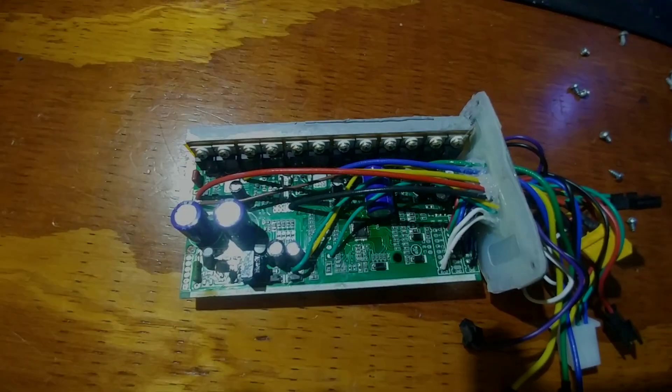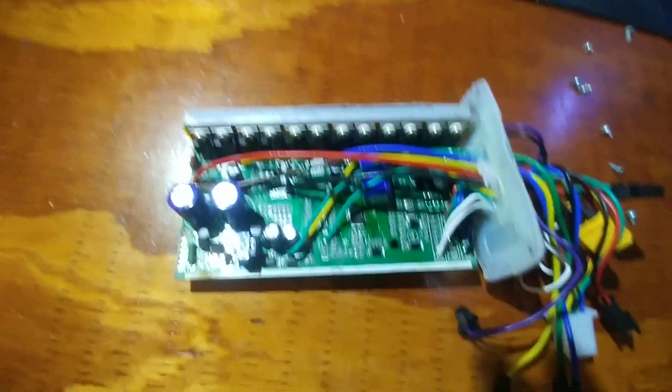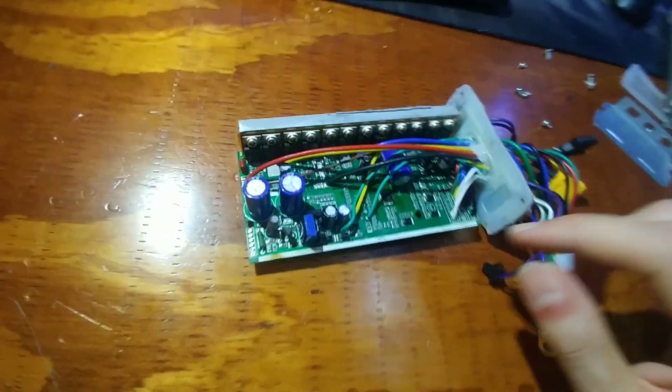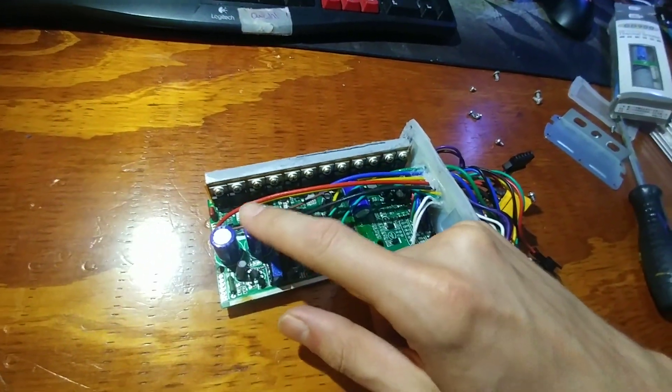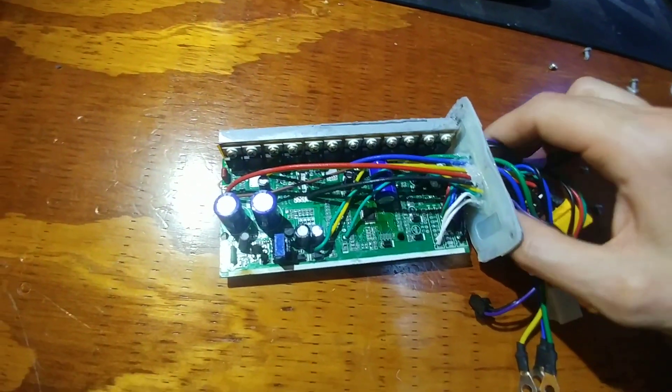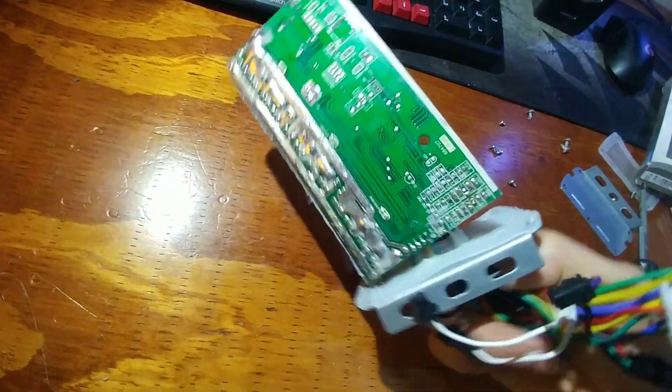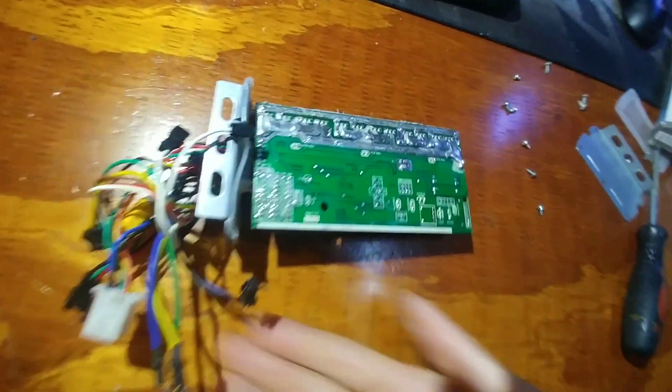Alright, so this is what my controller looks like on the inside. It's a 12 MOSFET right there. A 63 volt cap, so me running my battery at 61 volts shouldn't hurt it hopefully. And I'm flipping it around right here — that's what it looks like from the back.